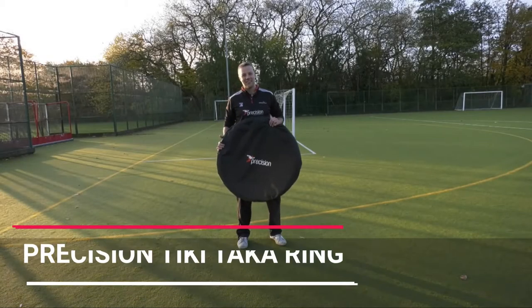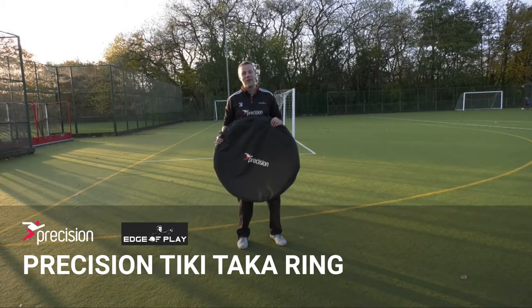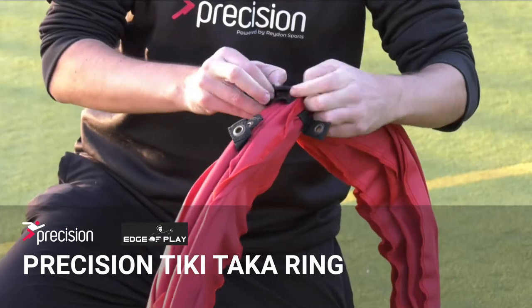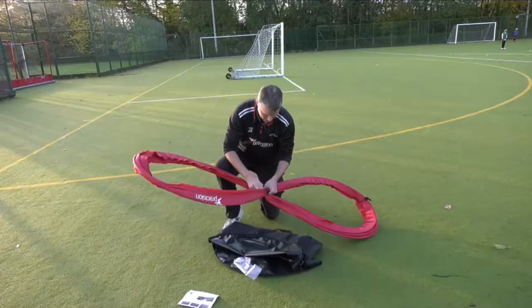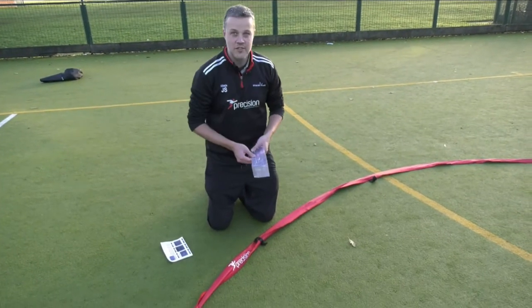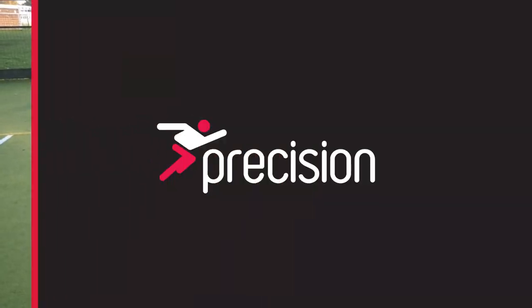This is the Precision Tiki-Taka ring. Quick and easy to set up and great on all weather surfaces. It's a perimeter ring that is suitable for small sided games or small team possession practices. The Tiki-Taka ring comes with a set of instructions and these ground anchors for using it on a grass surface.